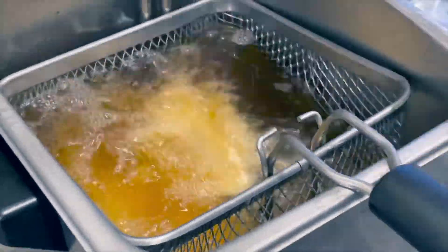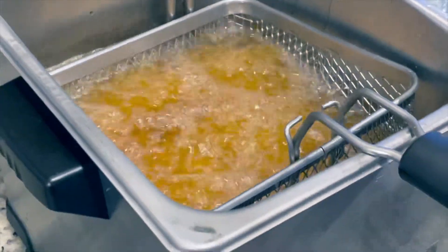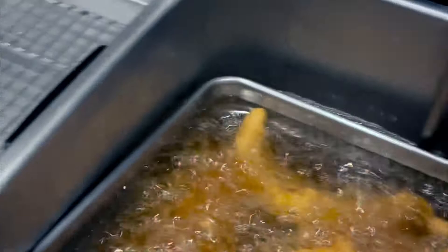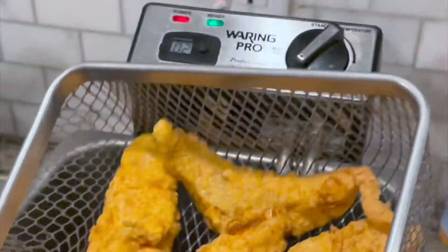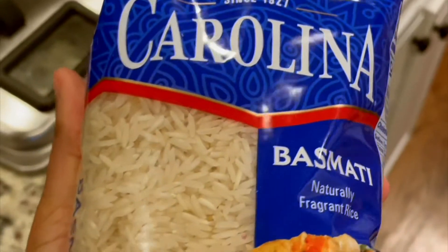We're going to set up our resting rack. Look at how our fish is looking — nice and golden. We're going to let it cook a little bit more, then transfer it onto the rack to help separate the oil from the fish, and we're also going to hit it with a little bit of salt right after it comes out of the fryer. If you like how this video is going so far, don't forget to like, subscribe, and comment to see more content like this. The fish is finally done — nice and golden.